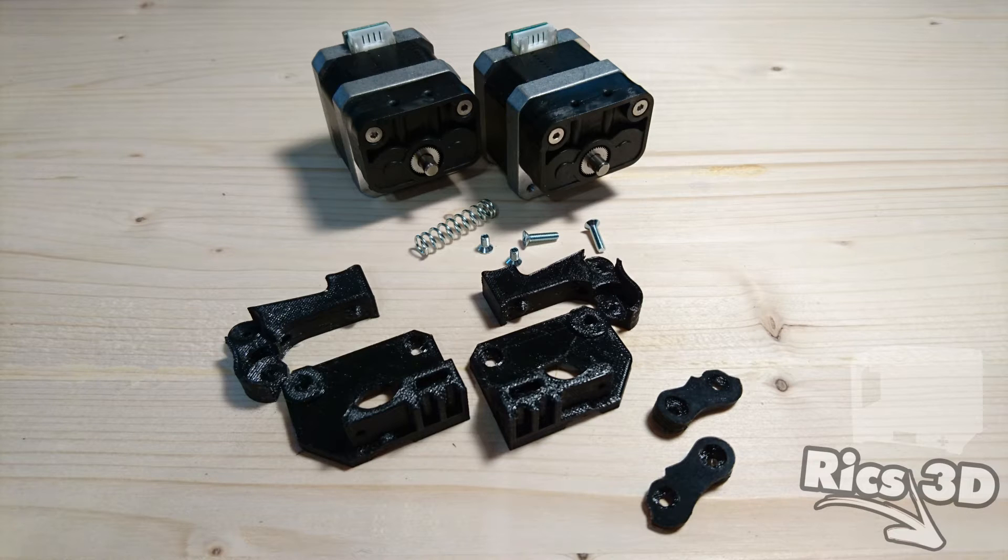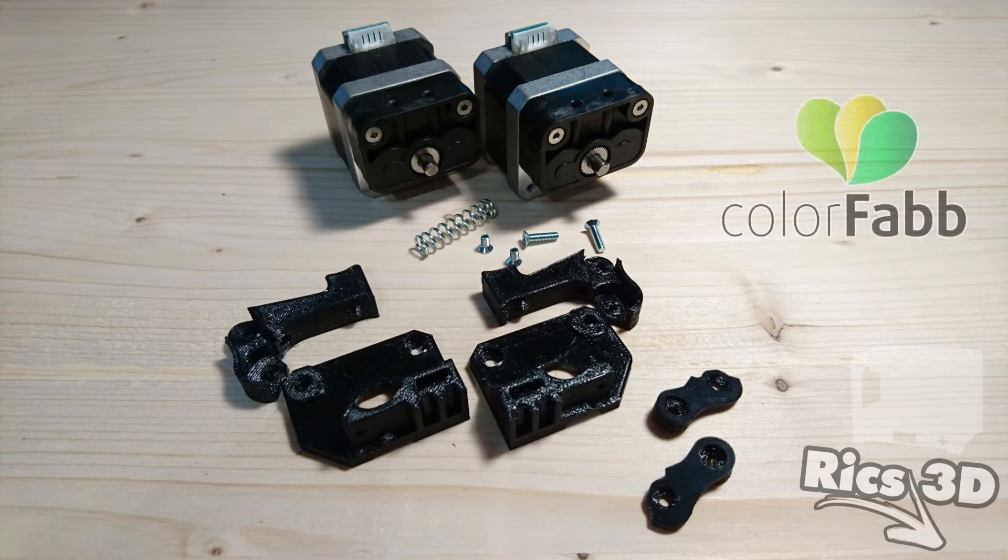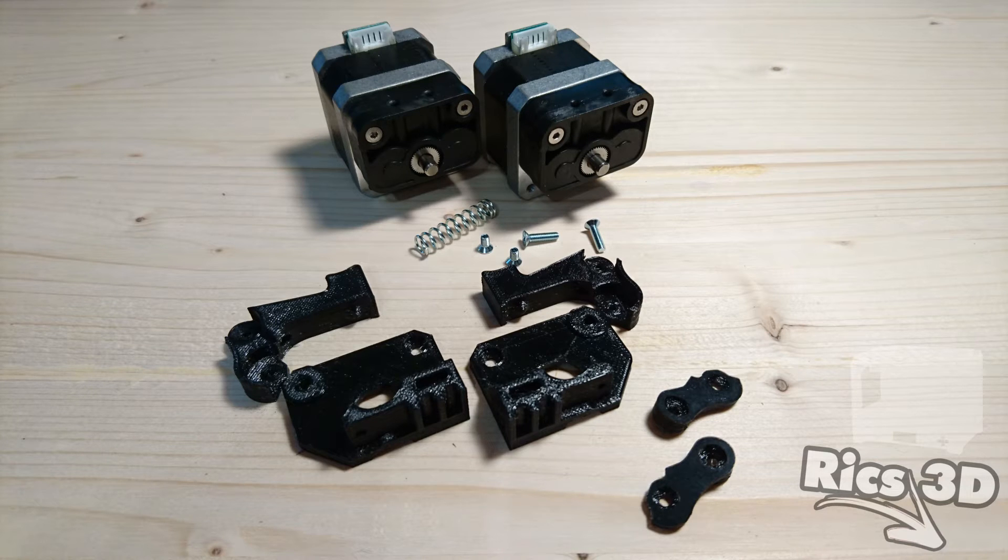Bei den Druckteilen kam Material von Colorfab zum Einsatz, und zwar Colorfab HT, oder HT für High Temperature. High Temperature heißt in diesem Fall, dass das Material bis 120 Grad formstabil ist und somit eine sehr große Hitzeunempfindlichkeit aufweist. Dieses Material wird zum Beispiel bei 250 bis 280 Grad verarbeitet, und somit kommt natürlich auch dementsprechend viel Hitze bei dem Extruder oben an.